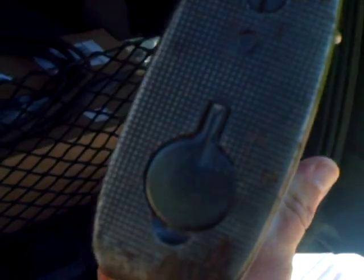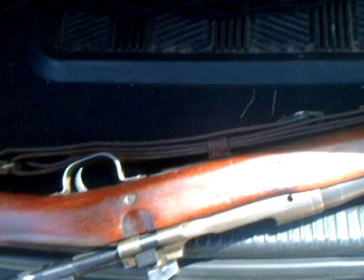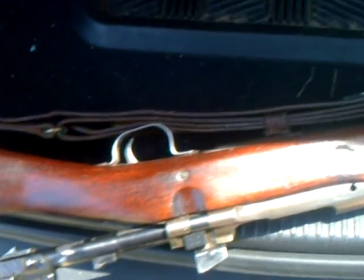On the back it's got your cleaning rod and brush set. I don't have anything to open that up right now, but everything's there. It's all original, it's never been redone.